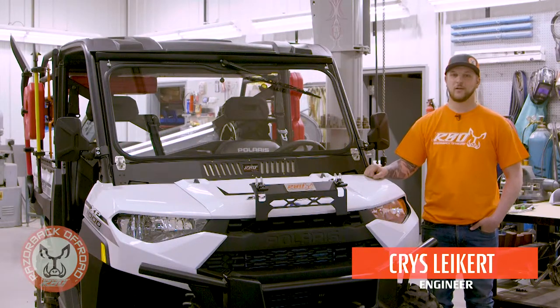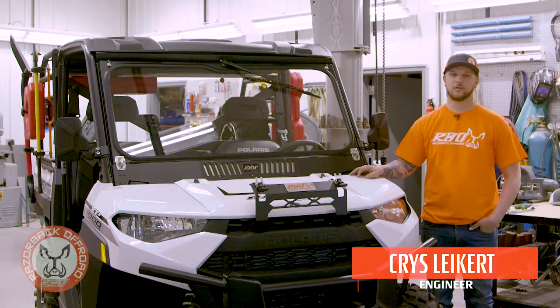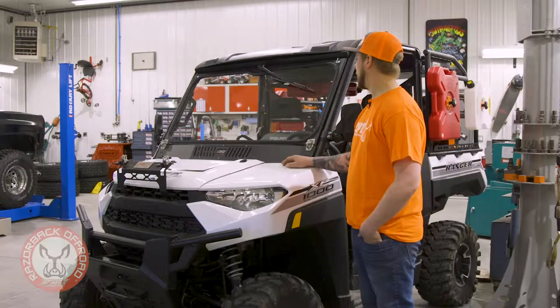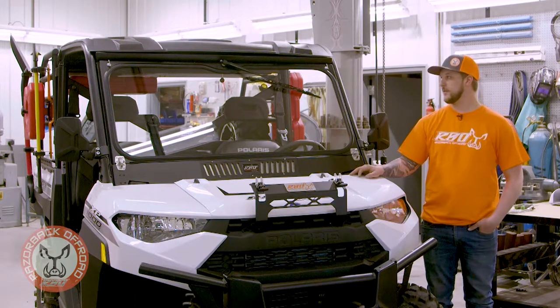Hey, I'm Chris with Razorback Off-Road. I'm the engineer that worked on our new Polaris Ranger folding front windshield. We've been working on it for quite some time now and we're really excited to share it with you, so I'm going to run through some of our features and benefits for this.